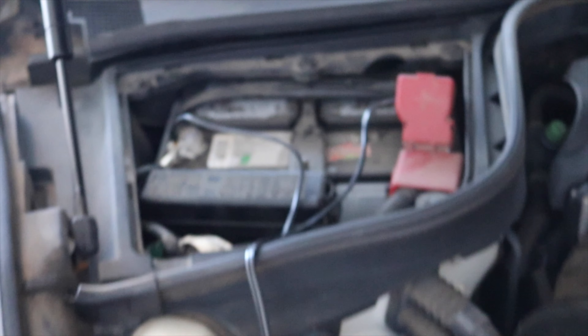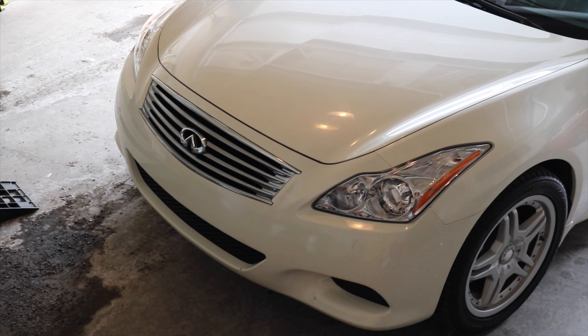Before you start moving your car, don't forget to disconnect the charger if you have it hooked up. Then line up your ramps and drive your car up the ramps, or have it jacked up and put it on some jack stands.